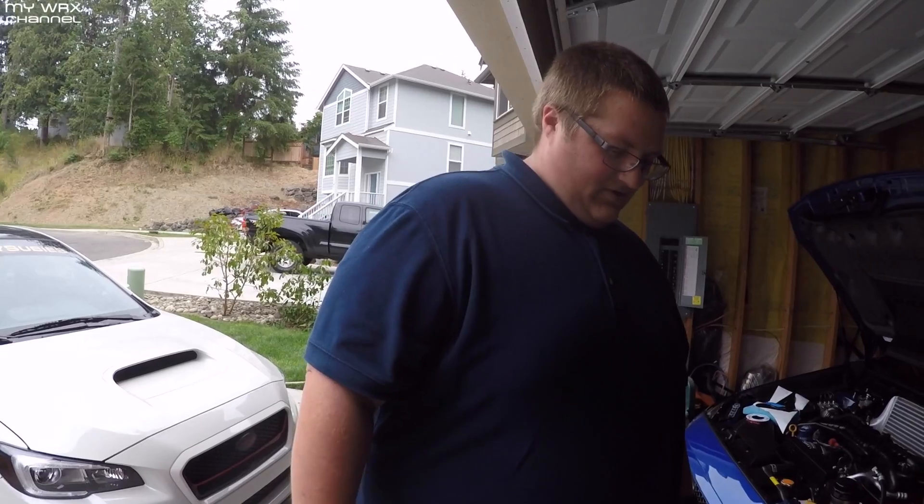Oh crap, look at it — the star of the show right here. The big intercooler! That thing is huge, man — very massive. 30 PSI tested by Dave — thanks, Dave. They have both ends capped; we're not going to bother pulling those off. Very nice welds. And my favorite part about the PRL kit is the end tanks are made out of a solid piece of billet aluminum, and they're all CNC milled. Awesome.